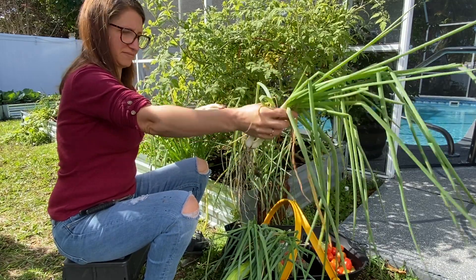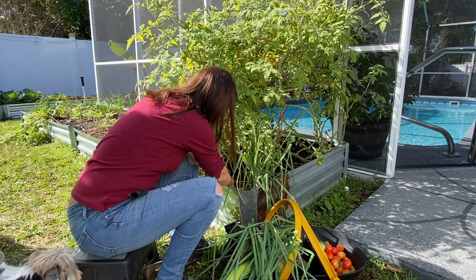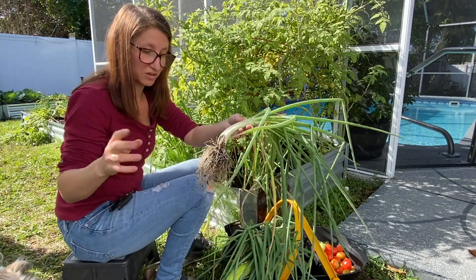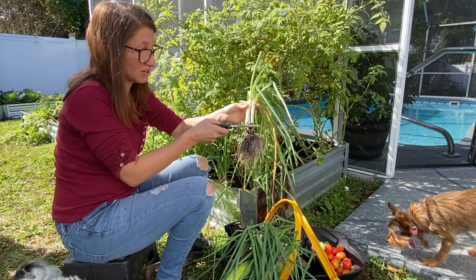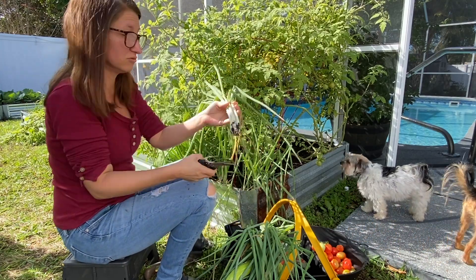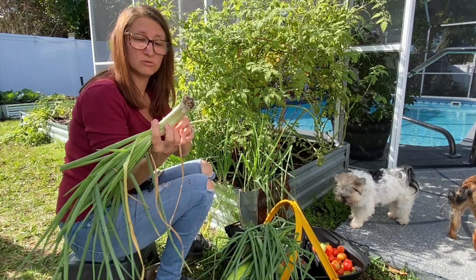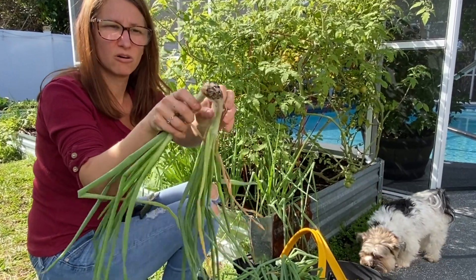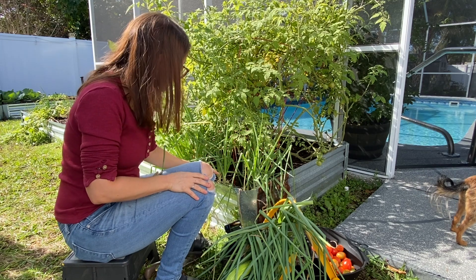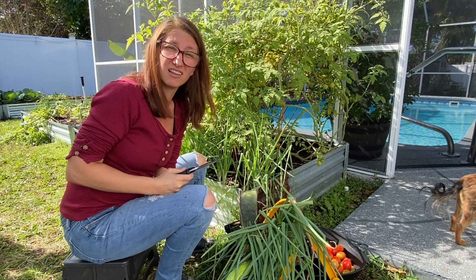A bunch of them separated. These two are still together so I'm going to rebury these. Now, I don't believe that technique works with regular green onions — you'd probably kill them. But you can cut regular green onions all the way down as long as you don't cut the roots, and they'll grow new tops. These are multiplier or perennial onions, so they're going to grow whole new shoots. If I did that correctly, we'll continue to grow green onions from this plant and have an endless supply. I love perennial vegetables.